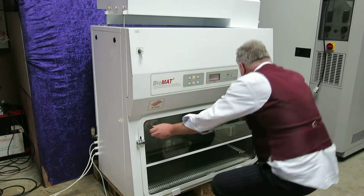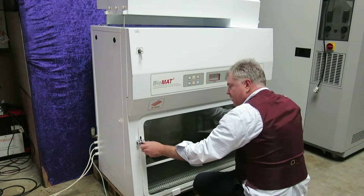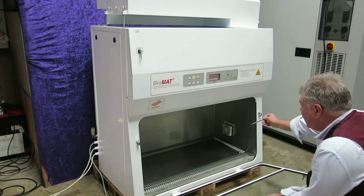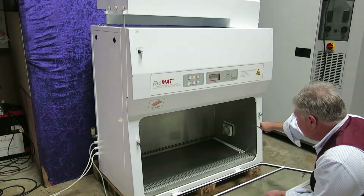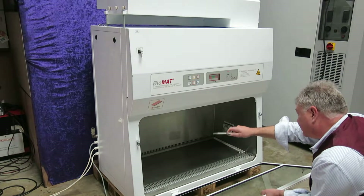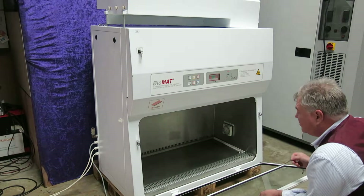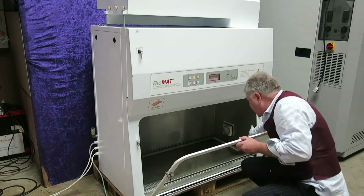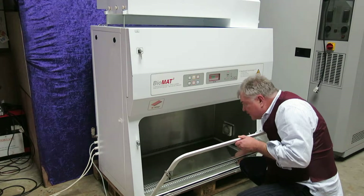We'll open it up and put it in front here. You can hopefully see the interior. On the right-hand side we've got a power socket. Also on the left-hand side there's a gas tap internally as well. All stainless steel interior here and in good order.